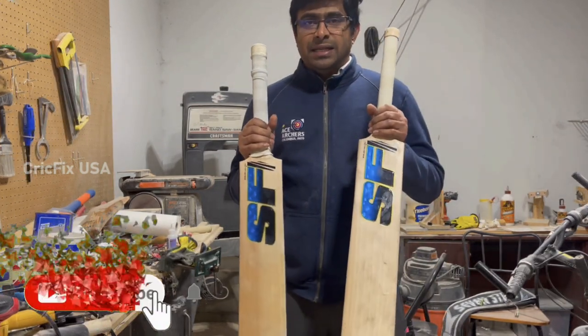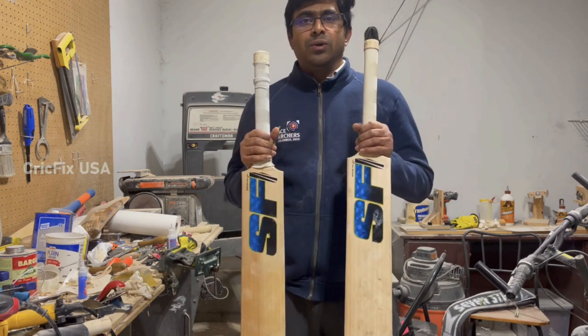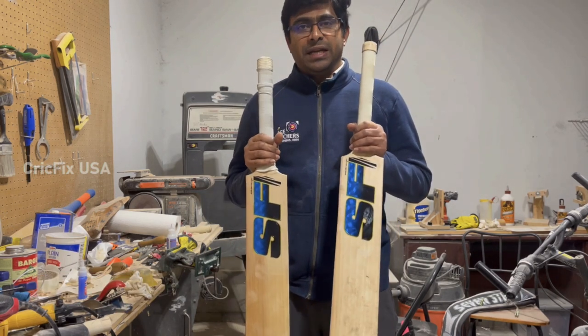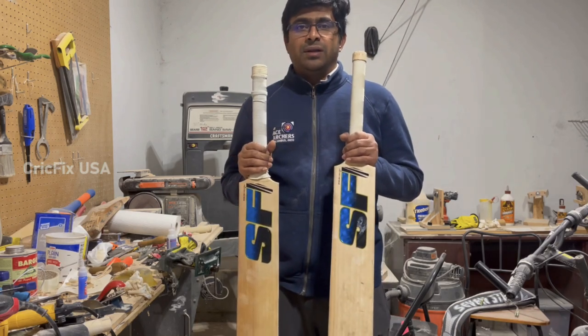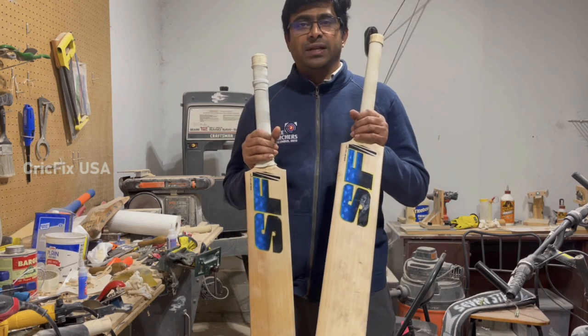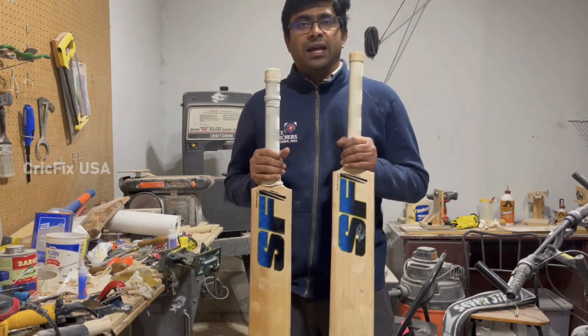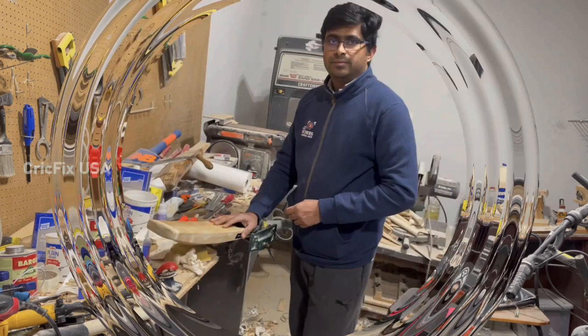Talking about Jaskaran's bats, these bats were made by Stanford Cricket India, one of the most popular cricket equipment manufacturers across the world. Jaskaran has been sponsored by Stanford Cricket for all his cricket bats. We at CrickFix USA thank SF Cricket for sponsoring Jaskaran.